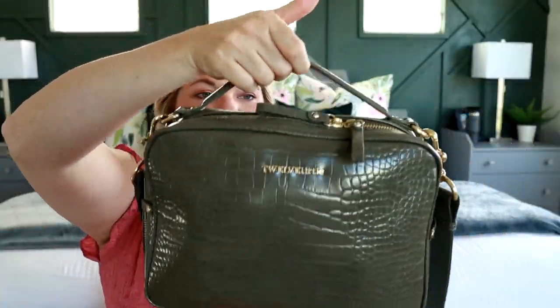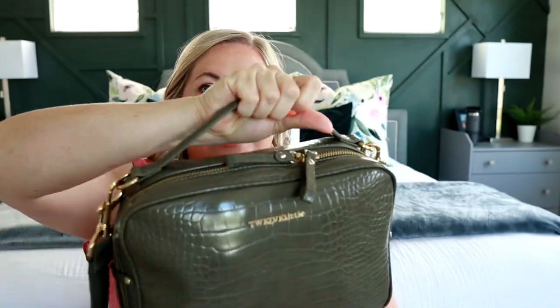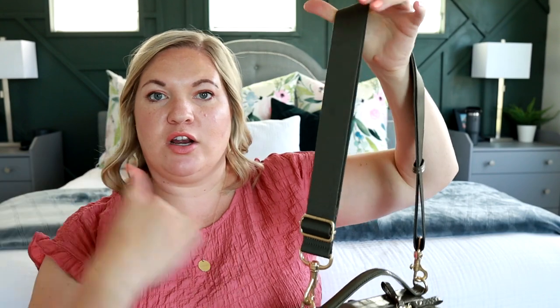It has this really cute handle here at the top, which the other version didn't have, so I love this. There's its shortest setting, which is just perfect for over the shoulder. And then if you want to wear it longer, you definitely have enough room to go crossbody with this.